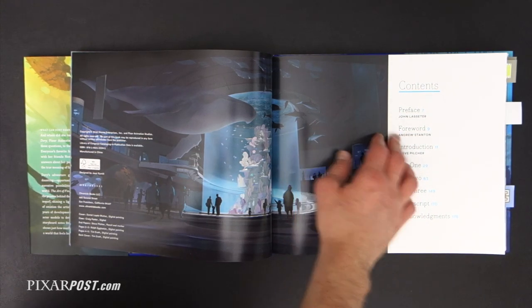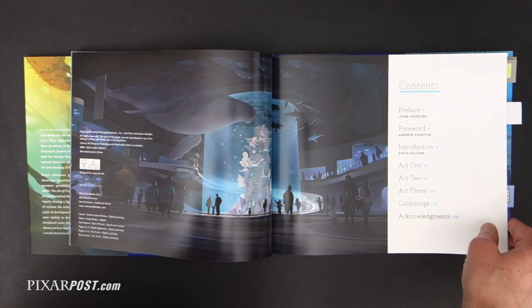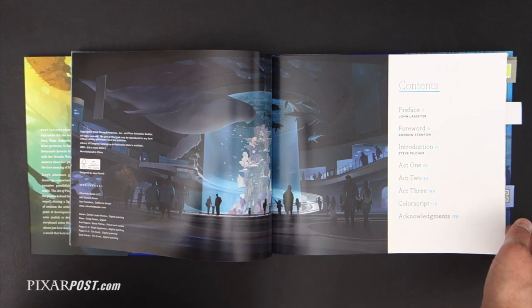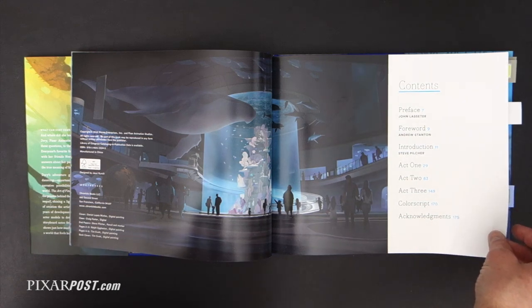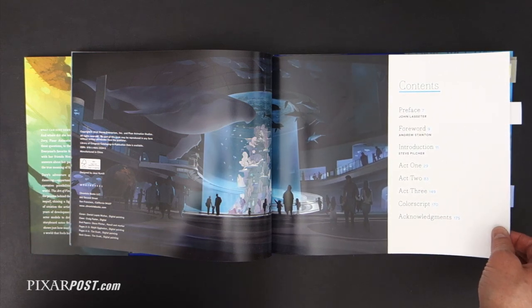I'm not going to show the preface or foreword, but in the preface, John Lasseter says that Hank may be the biggest challenge that the Pixar animators have ever faced, and that Andrew and his team have made this world bigger, deeper, and richer in every way. In the foreword, Andrew Stanton gushes about the team and says how great it is that they got a second chance to dip back into the sea and visually find a way not to repeat themselves — which was a total thrill, a challenge, and such an honor for the team.